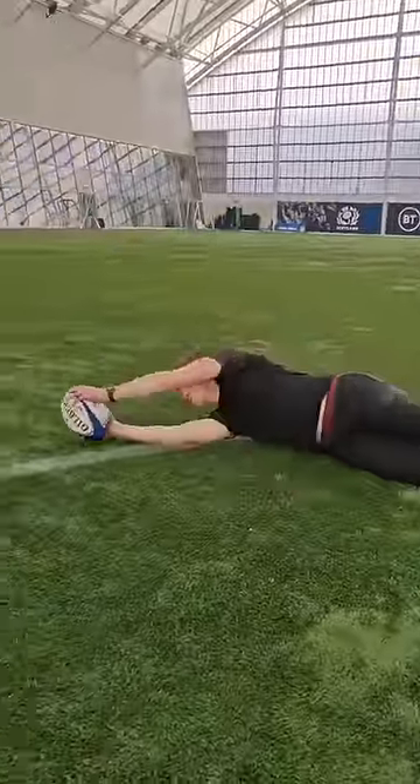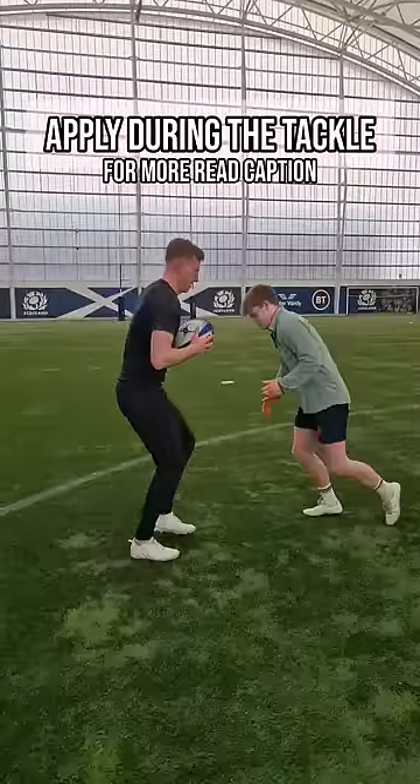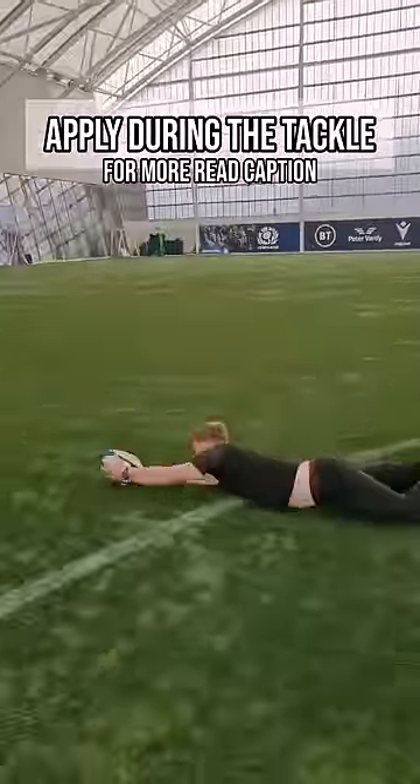Then we're going to add this into falling, adding a ball into it to be a little bit more specific. And then we're going to go back to the start and practice this skill.